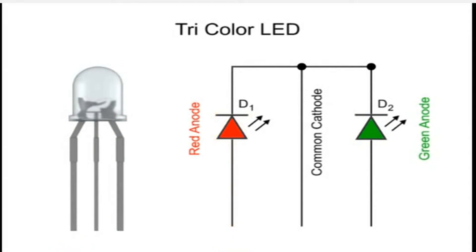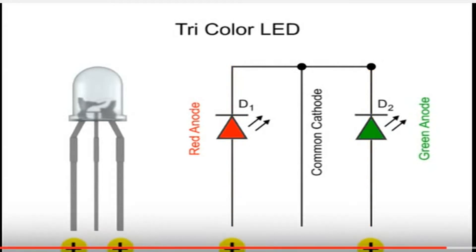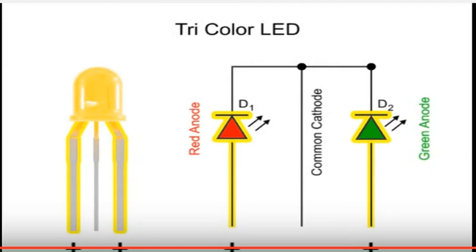However, because the two anodes are wired separately, it is possible to apply positive voltage to both wires. In this case, the LED gives off a third color — a mixture of the two. This color is often an amber color.